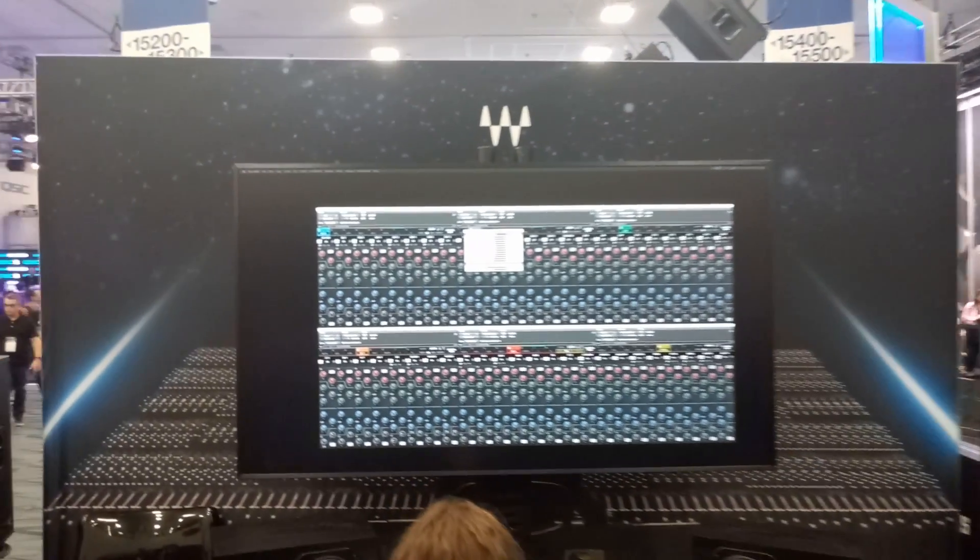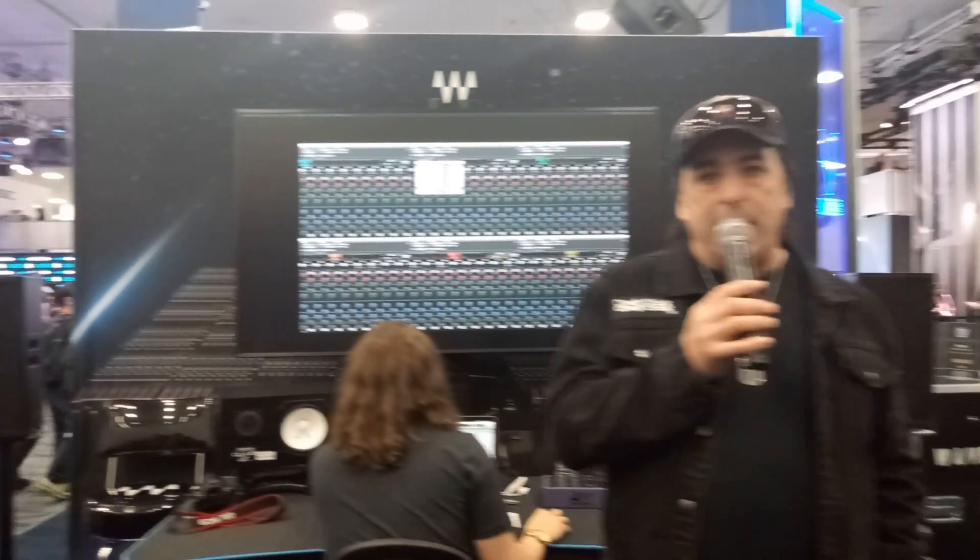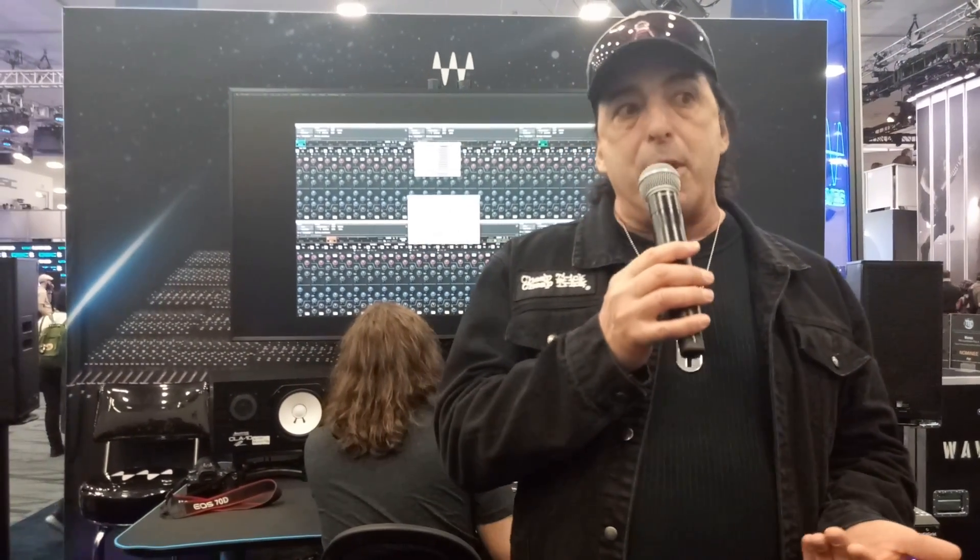That is not bad. That's on 48 tracks, all engaged — EQs, compressors. Look, if you want good results and use the mix hub with this workflow, it's gonna chew up a little bit of your computer. But we've come a long way since this stuff started, and we're able to make this as friendly to the computer as possible.